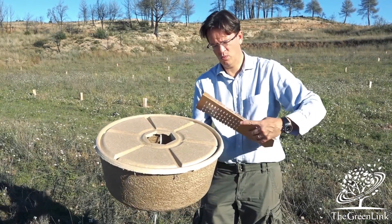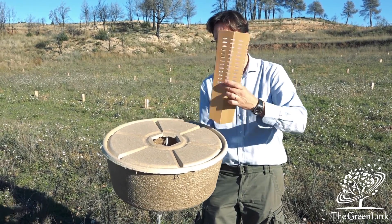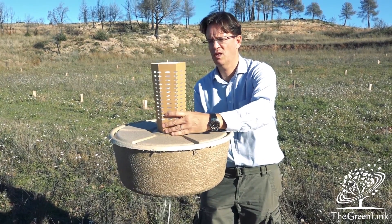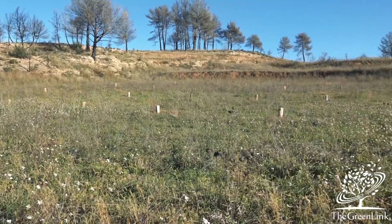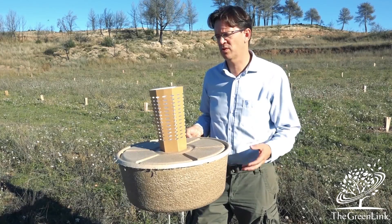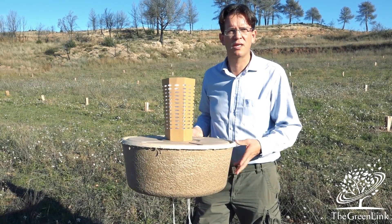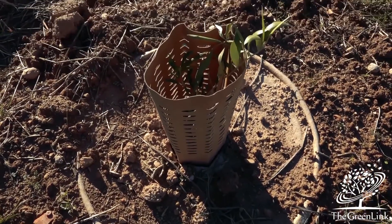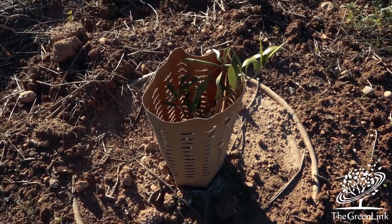You cover it with the lid. Finally, we have a protector that's placed around the young sapling to help the growth of the young tree. It also helps against animals like rabbits or other small animals that might want to take a bite. This is planted at soil level and covered with a little bit of sand, maybe a few stones, just to make sure the wind doesn't blow it away.